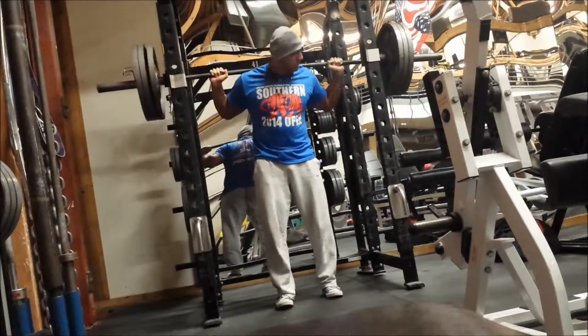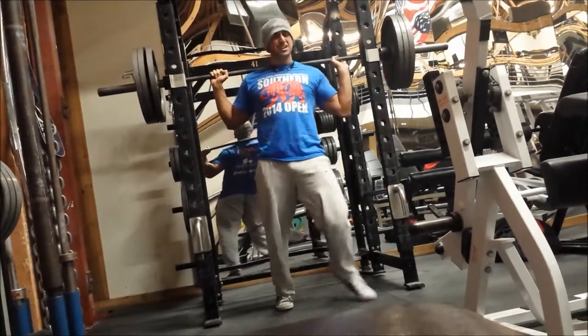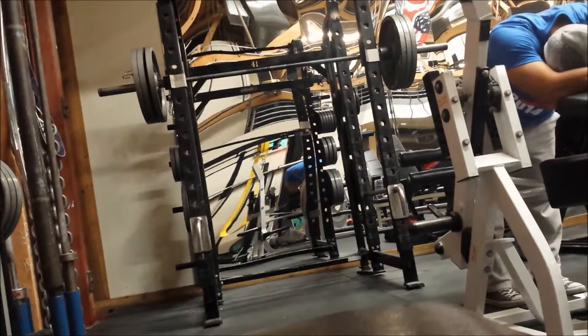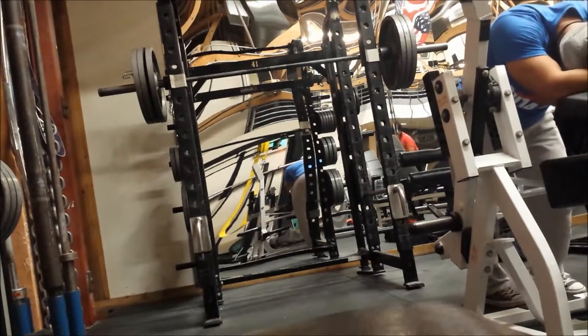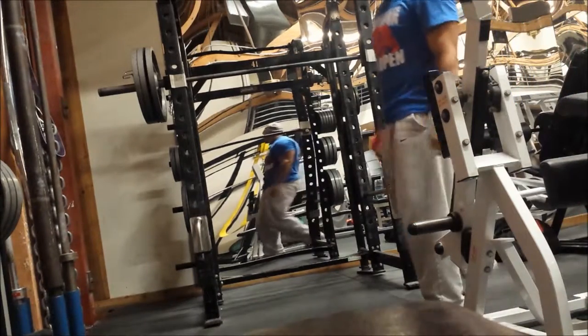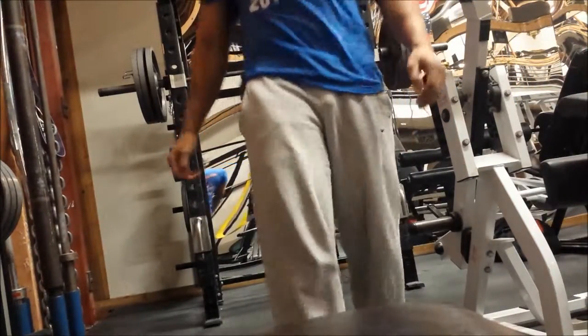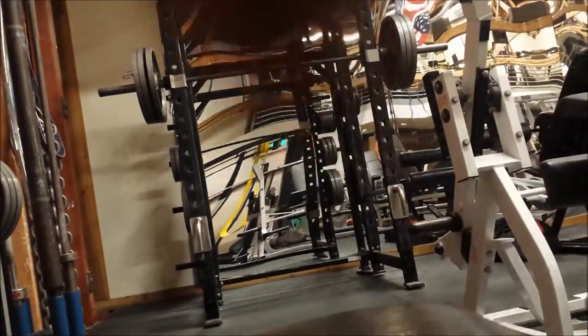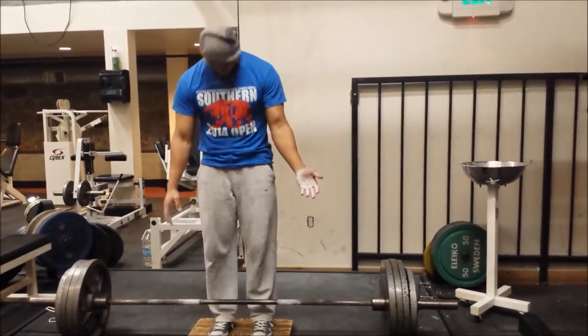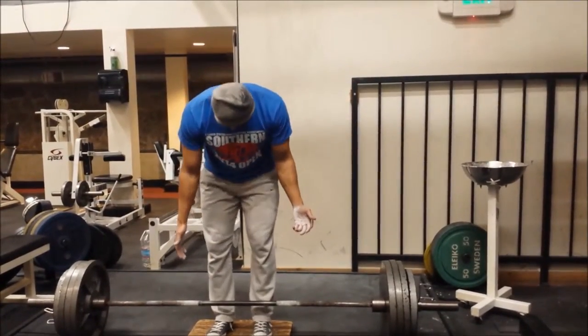Literally, guys, five sets of eight for squats is basically cardio - well, with this amount of weight, at least for me it is. So from there we're going on to some deficit deadlifts, which have been feeling pretty good for me.